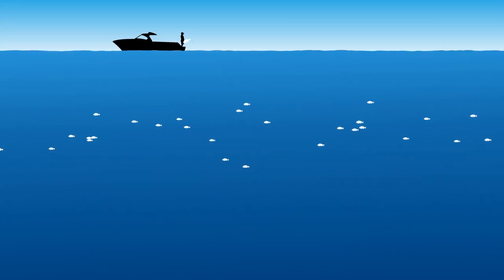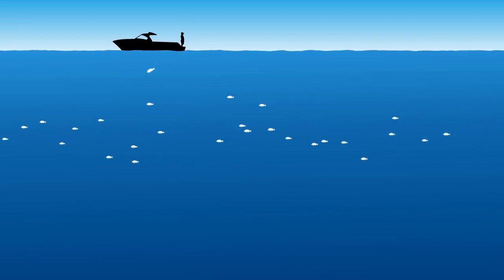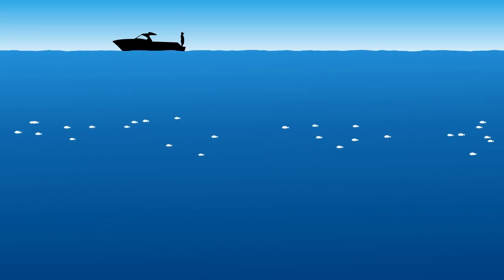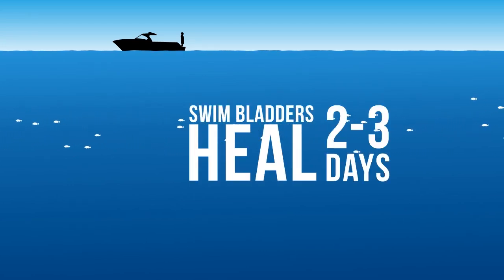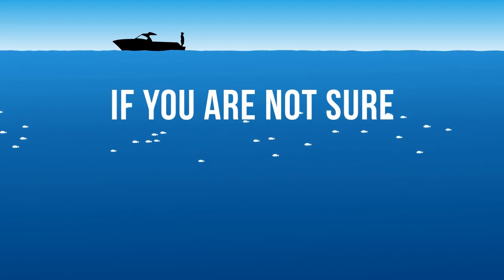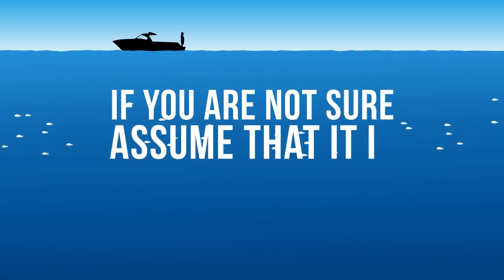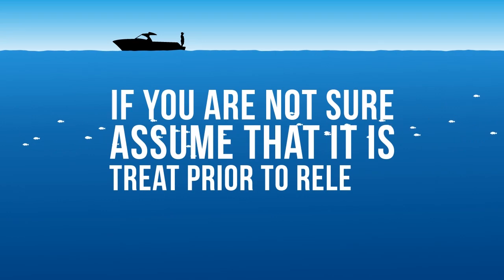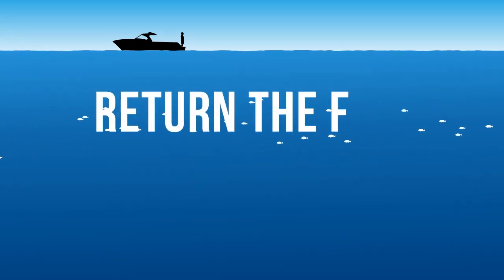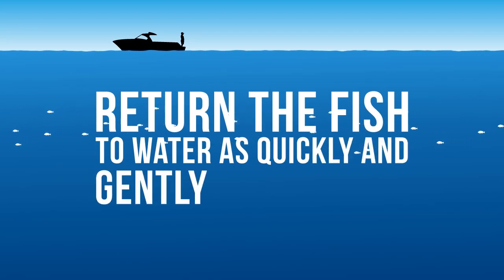These fish will usually swim back to capture depth upon release with no problems. The swim bladders of line-caught snapper have been found to heal in 2-3 days. If you are not sure whether a snapper is suffering barotrauma, assume that it is and treat it prior to release. Make sure you return the fish to the water as quickly and gently as possible.